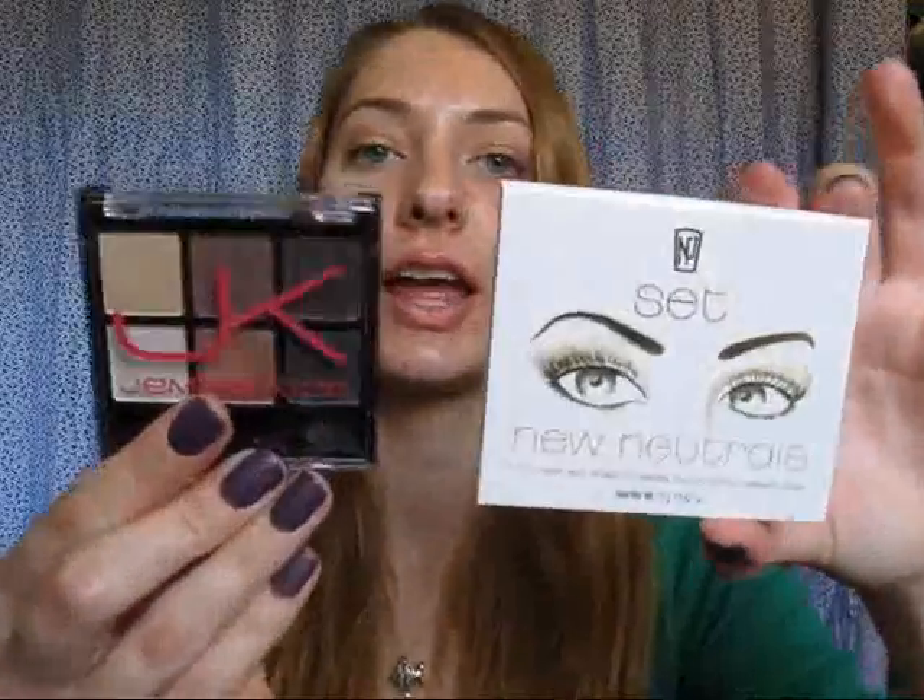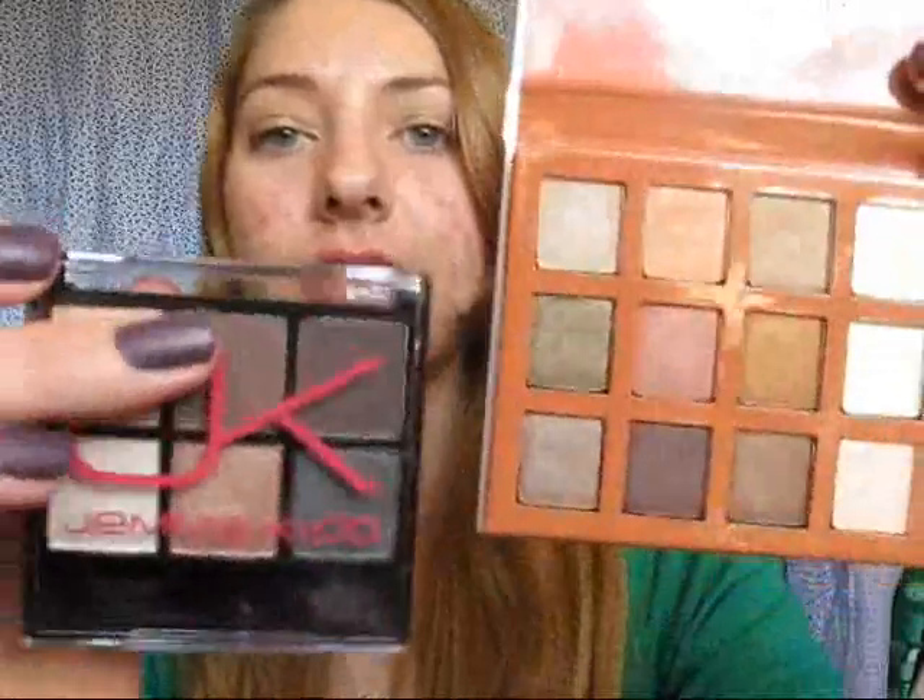I've only worn each of these once, but I'm very impressed with them so far. Like I said, these are both $10. You do get more product with the NP Set — basically twice as much. If you look at the sizes, this one claims 12 grams and the JK set says 5.76 grams, so basically 12 versus 6. But yeah, I really, really like these and I definitely recommend them if it's something you're looking to buy.